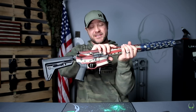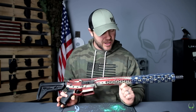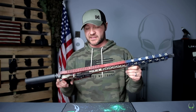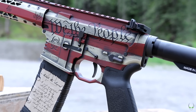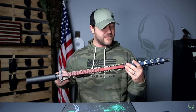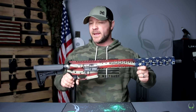What I also love about this is that Black Rain gave it to us to give away to one of you. We're always having contests at aliengearholsters.com — this is going to be one of my hardest ones to give away. All this cool artwork: 'We the People,' 1776, 'Land of the Free,' 'Home of the Brave' — all this cool stuff just screams freedom, America, history, Second Amendment.